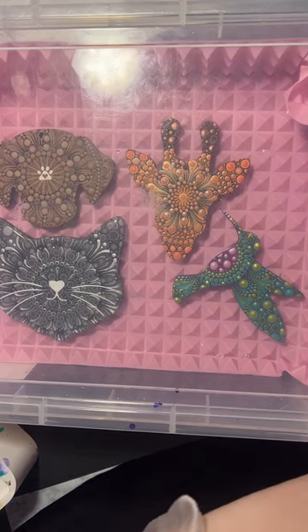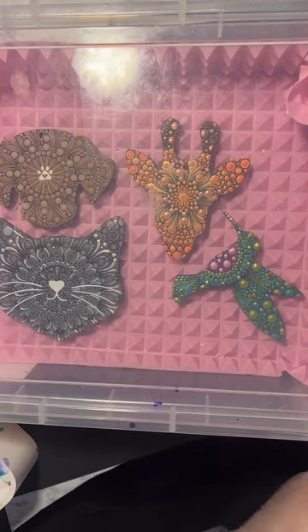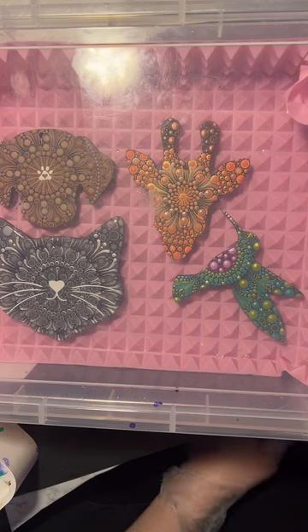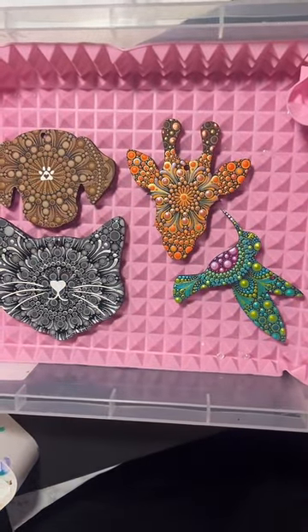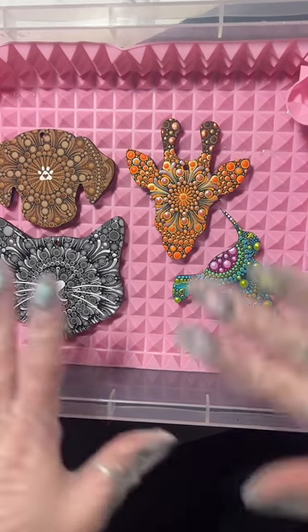These are all going to be ornaments, so we'll see how they turn out. Also important to note - try and be somewhere with adequate ventilation. Use a mask if you want to. You should do as I say and not as I do, because I don't wear a mask.